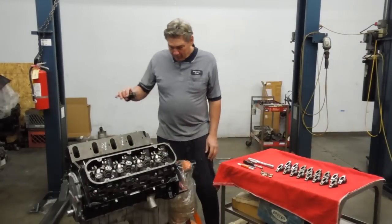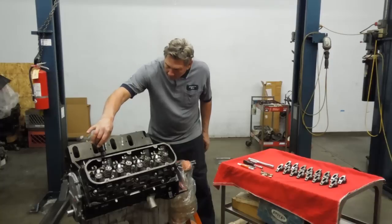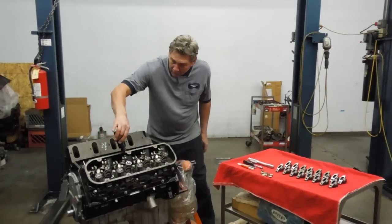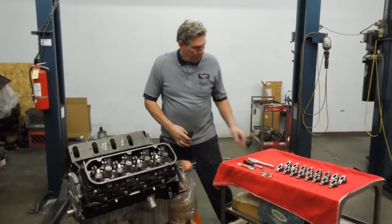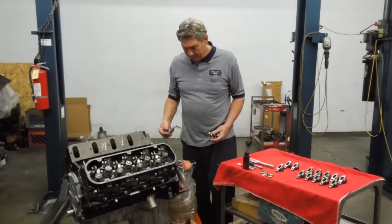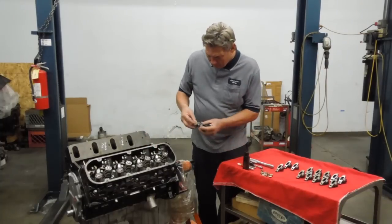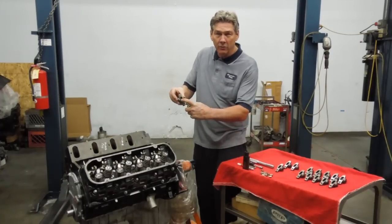First thing we're going to do - oil the push rods. Make sure you put them in the right places because obviously they go on both sides. Now while you're doing the roller rocker arms, make sure you get the trunnion on the right side.